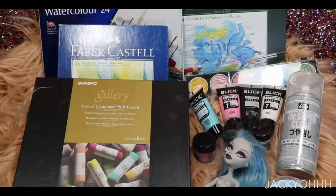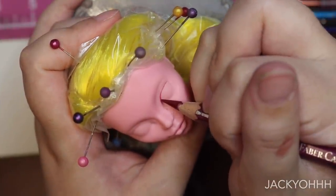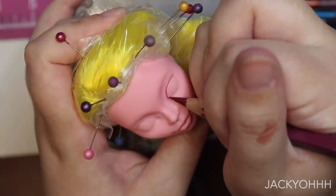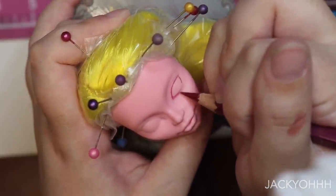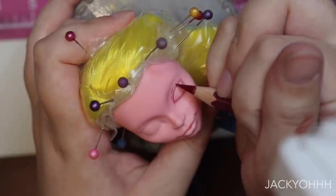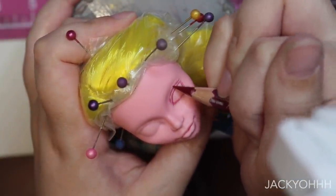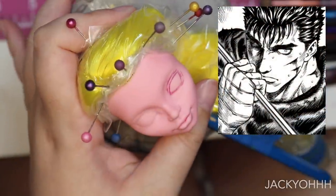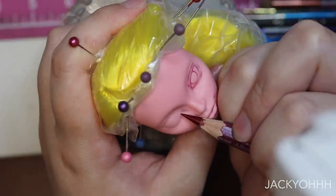Finally, on to my favorite part - the face-up. I spray the doll three times with Mr. Super Clear, waiting 15 minutes between each spray and wearing a respirator mask. For her eyes, I wanted to sketch in one eye as normal with a kind of smaller eye shape. For the other eye - she's a knight, she's been through some stuff, she's a badass - so I wanted to give her a scar on that eye. I've seen other artists make a scarred eye look blind, which is really cool, but I really like Guts from Berserk who has one closed eye, so I gave her one closed eye with a scar on it.